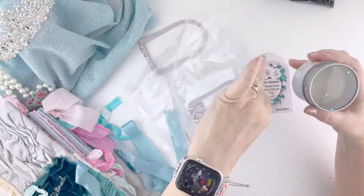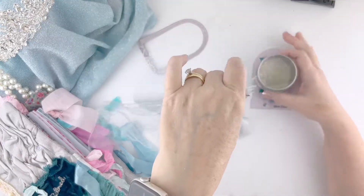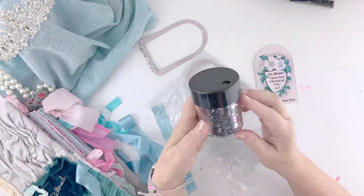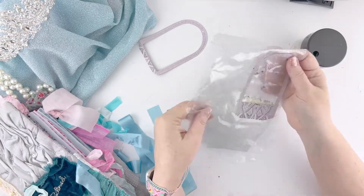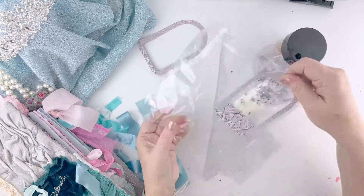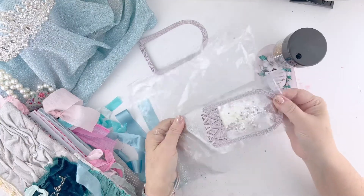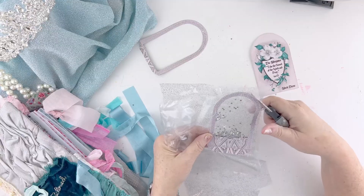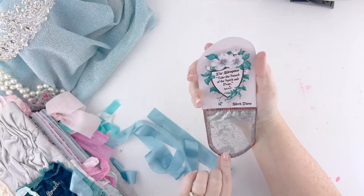I'm adding some glitter. I've sewn my tulle and my clear packaging to the back of the frame and I'm adding some glitter in, just deciding if I like the amount. I decide I want a little bit of contrast so I'm using some dark stars and putting those in, then just keep shaking them in until I like the look of it. Now we're going to trim the excess packaging and tulle from around the edges and we'll be ready to attach it to our door.